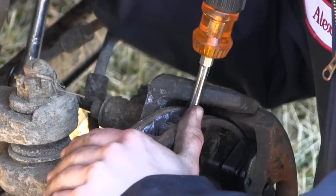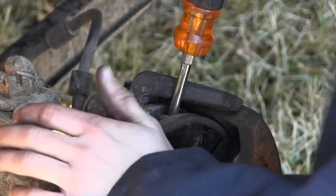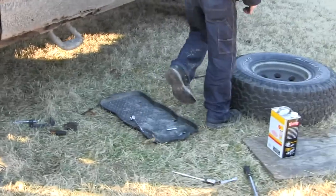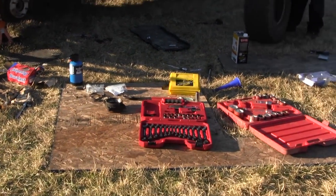Tightening the caliper pins back up — bingo! Now we get the tire back on and get this disaster cleaned up out here in the yard.